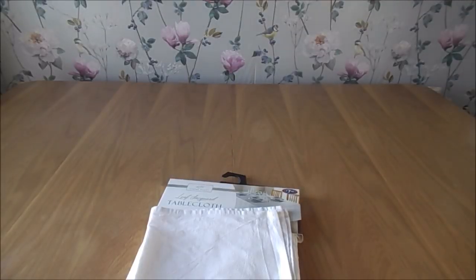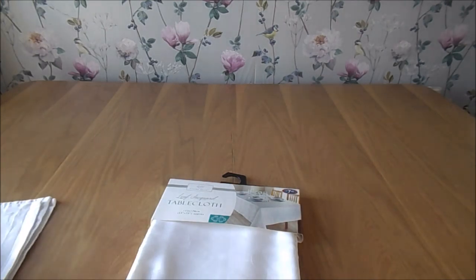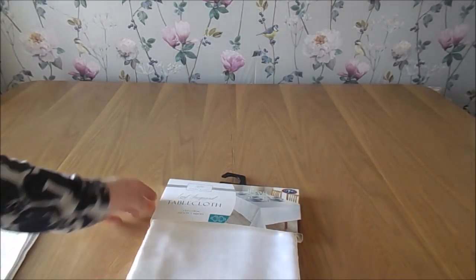Hi everyone, welcome to Becky's Crafts and Goodies. Today I'm going to dress my Christmas table for you and hopefully give you a few ideas. I've put this together quite quickly this morning with a few bits and pieces I've been collecting.